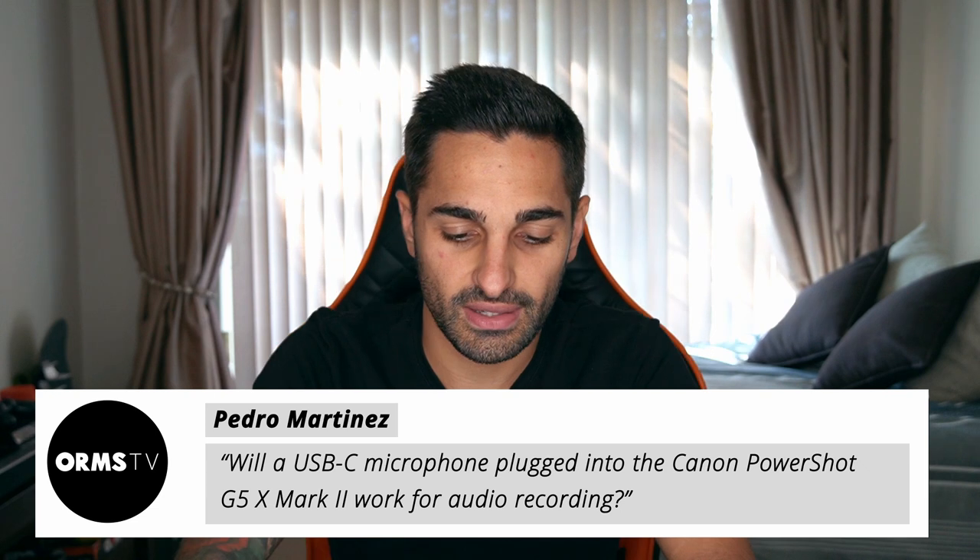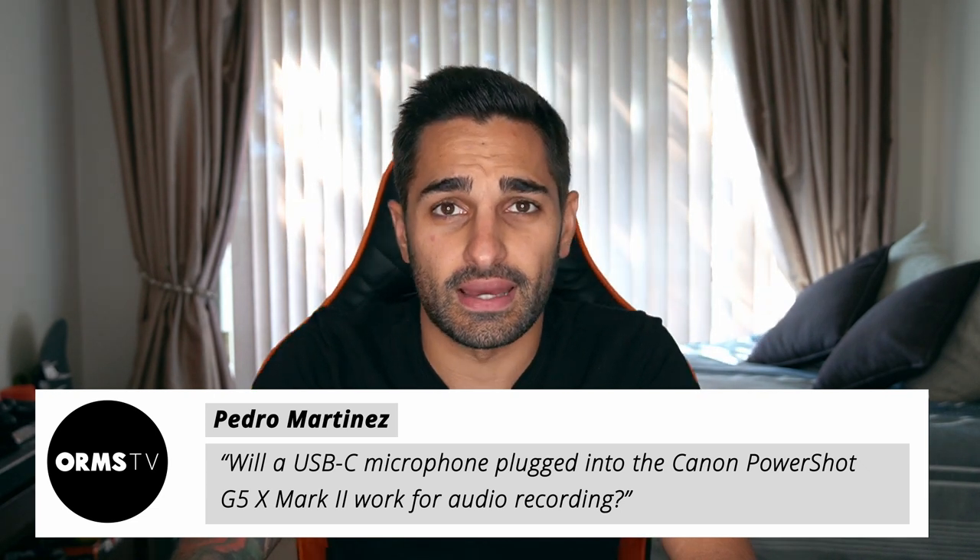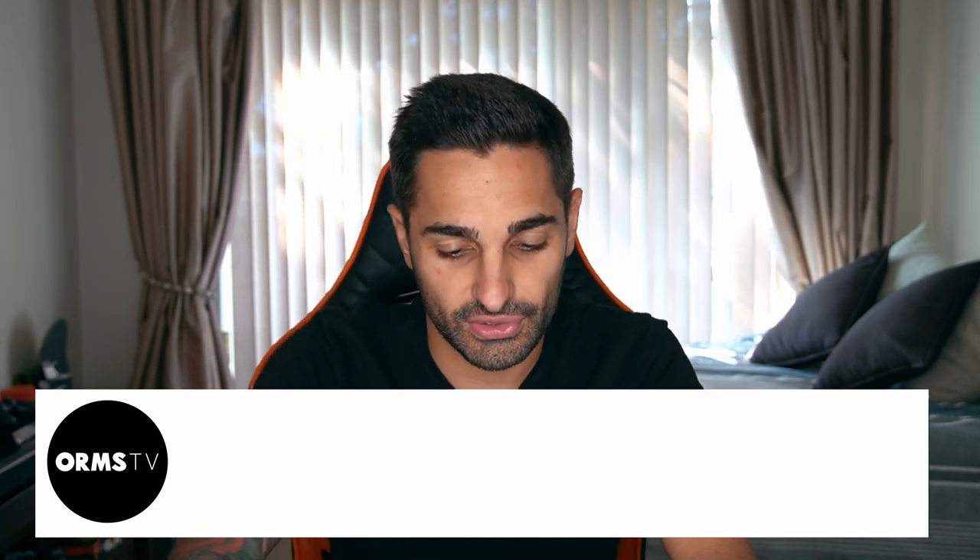Pedro asks if a USB-C cable to microphone adapter will give a mic input on the G5X Mark II. Unfortunately no, it will not. The USB-C port does allow you to transfer images and to charge the camera via a power bank, but that is the only use of the USB fitting in the camera.